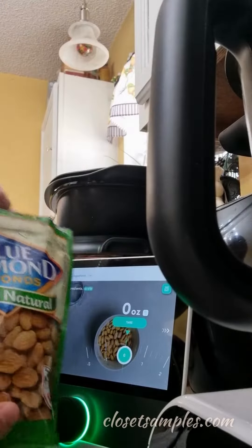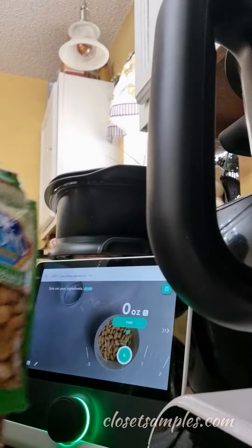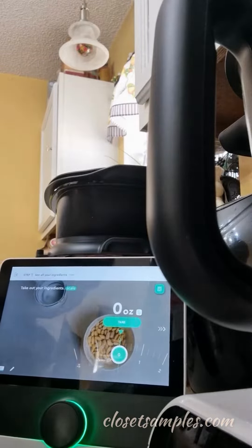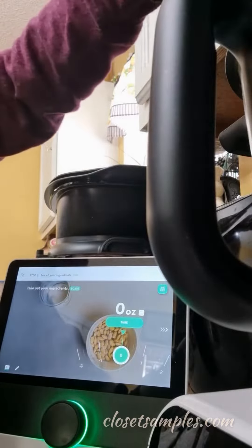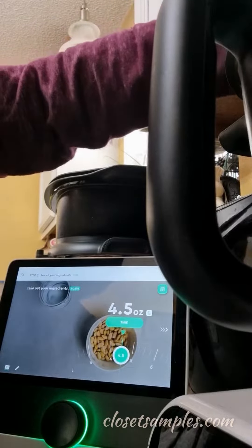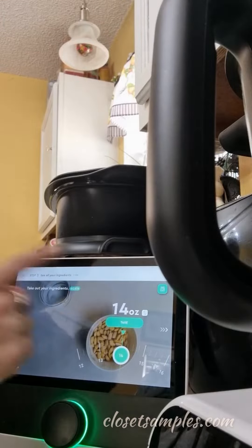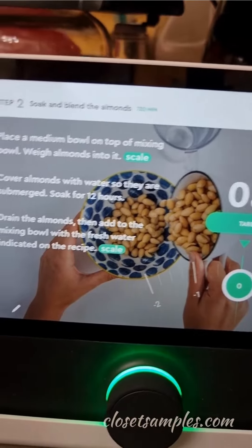It calls for 14 ounces of almonds and this is a 14-ounce bag, so I guess we're about to see if it's accurate. Hopefully I'm catching the screen well enough for you. It's supposed to measure as I pour it into our bucket here.